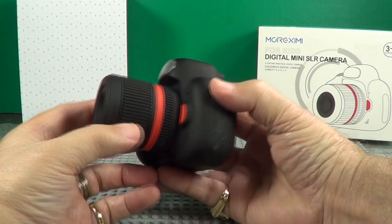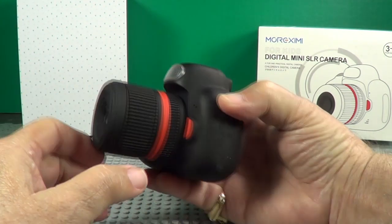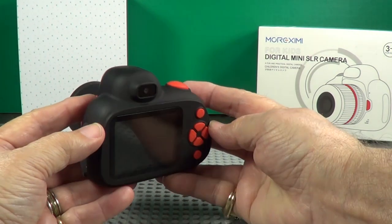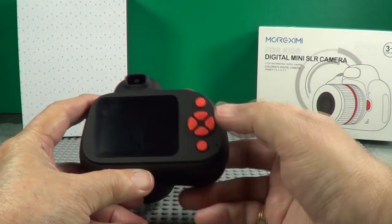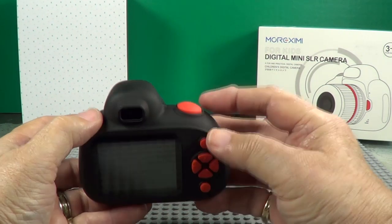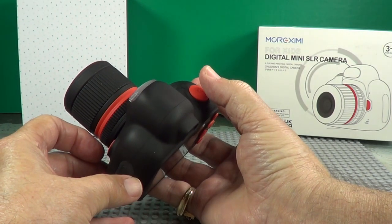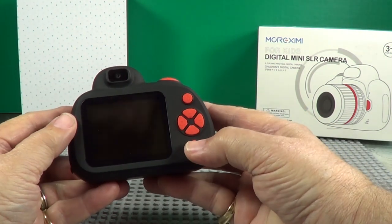That looks like focus and zoom right there. There's your flash. Looks like a viewfinder, but it's not — that is a rear lens for taking selfies and things like that. We'll show you how to use that in a minute. There's your on-off button, settings, modes, up, down, and that's for viewing things. There's your shutter. There's an autofocus. Now, the shutter — if you press the shutter it snaps a picture but does not do autofocus. If you hit the autofocus, it will.